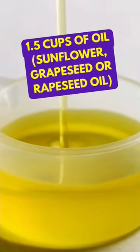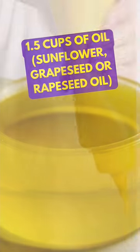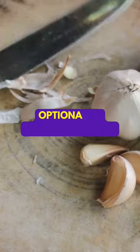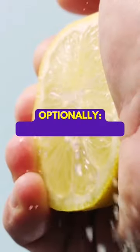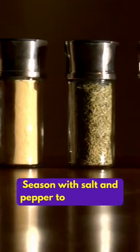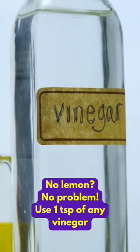However, please be cautious with other types of oils, as some may lead to a bitter aftertaste. To take this mayo to the next level, consider adding one tablespoon of zesty Dijon mustard, or if you're a garlic lover, mince one to two cloves for a delightful kick. Don't forget a squeeze of fresh lemon juice to brighten up the flavors, and season with salt and pepper to your liking. If you don't have lemon juice, you can use vinegar or apple cider vinegar as a tangy alternative.